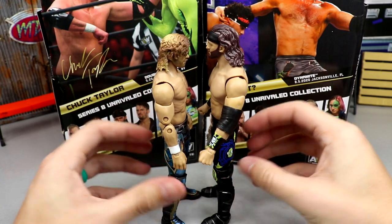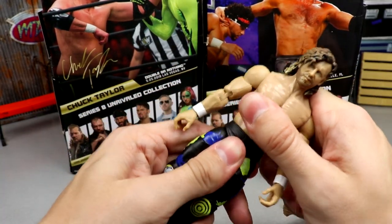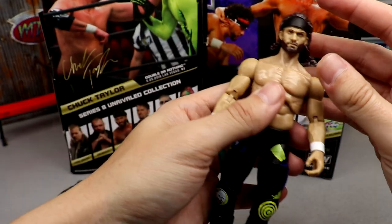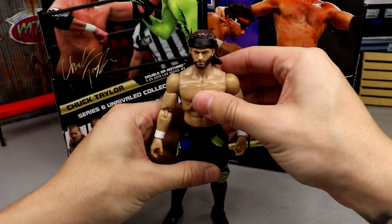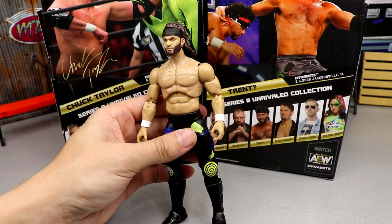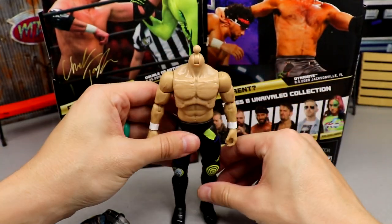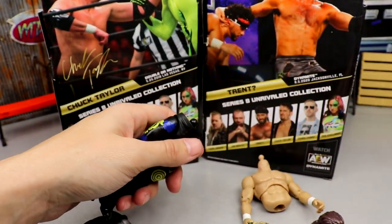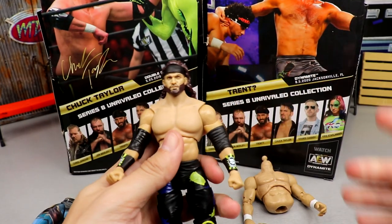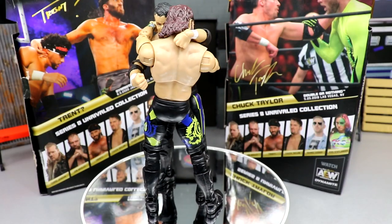I don't know if Trent is supposed to be this much taller than Kenny Omega, but let's attempt a torso swap. If you pop the heads off and put Trent's head onto the Kenny Omega body, it gives him a giraffe neck and a bobblehead — so now it makes sense why they gave him the bigger torso. But doesn't that look way more accurate? It looks way more natural to me than the ginormous chest torso they gave him. There's no chest hair either, so it doesn't look totally right, but I think the slimmer torso suits it better.